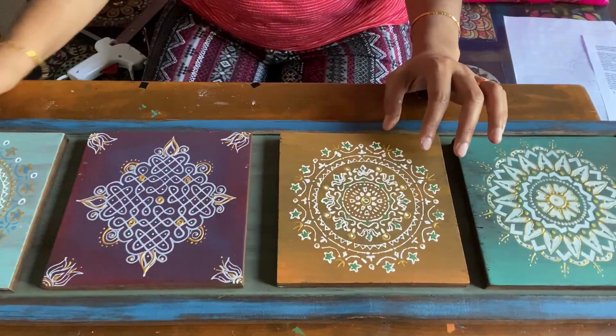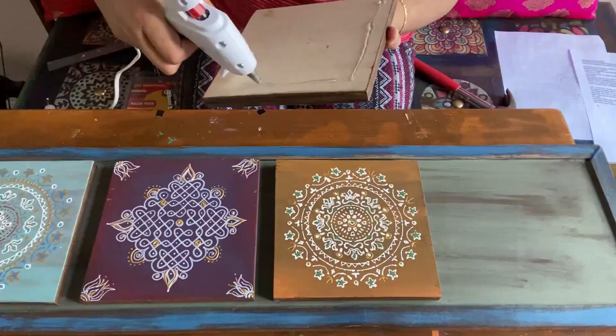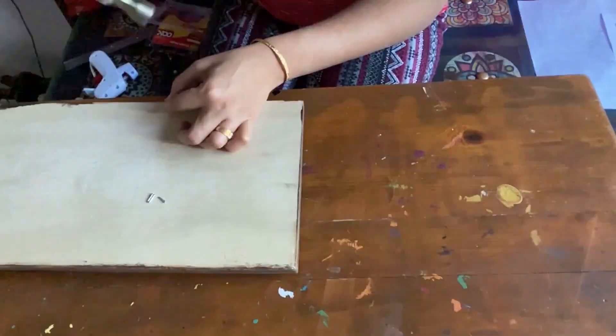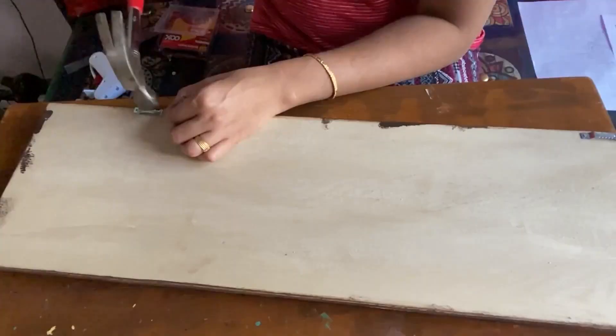I am using a hot glue gun to fix the tiles. You can also use wood glue. After sticking the pieces, I am attaching a sawtooth hook on the back to hang it. Now it is ready to go on the wall.